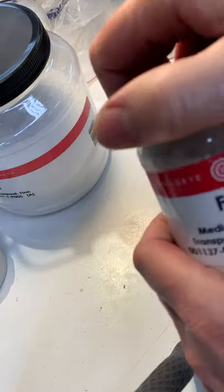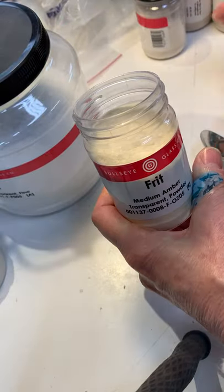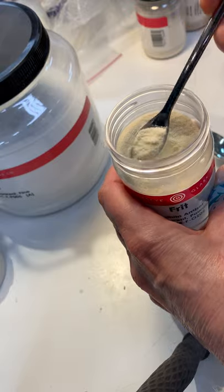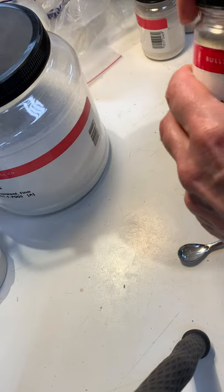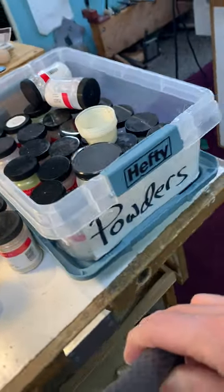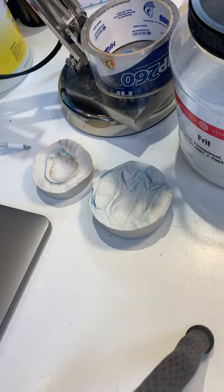And then I have some powders, again from Bullseye Glass, and this is the fine — this is what I compare to an enameling powder. It's very, very fine. I have a small assortment of powders, and then I have some of the larger frit in colors back in a storage area.